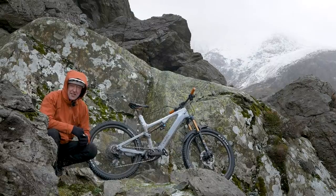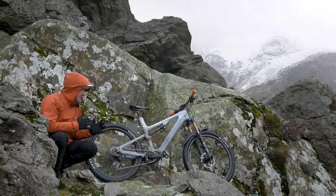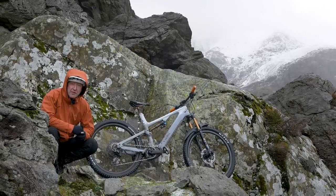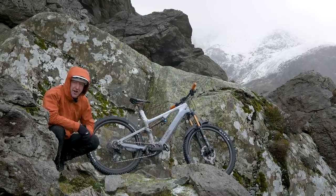Over the next few days, we will be exploring the full range of capabilities of this 150mm all-rounder from Canyon. It's very much power-on, game-on — the all-new Spectral ON.